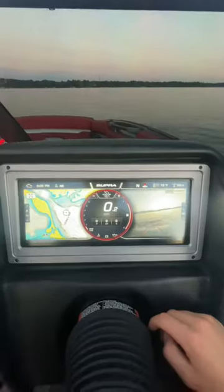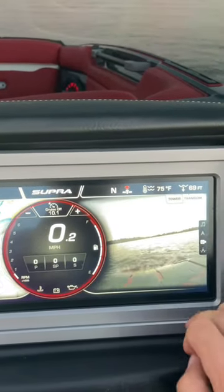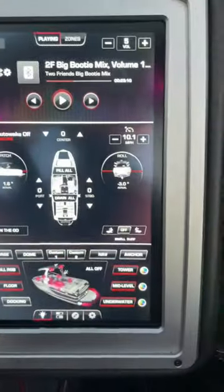Now for the fun stuff. Right here you have your main screen — I normally run my maps and my camera. You've got a tower camera, transom camera — it's whatever you want, personal preference.